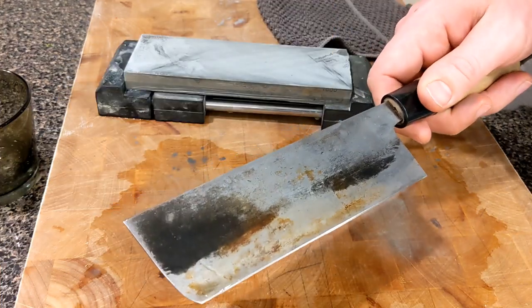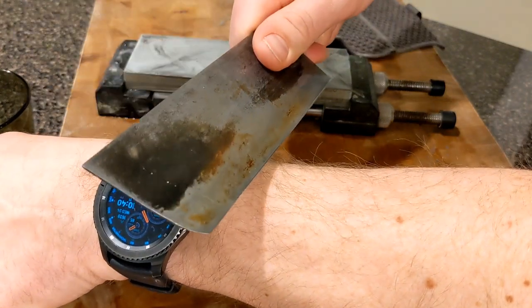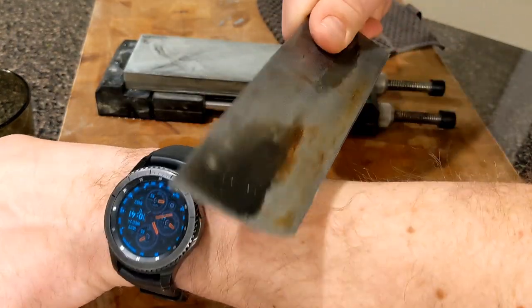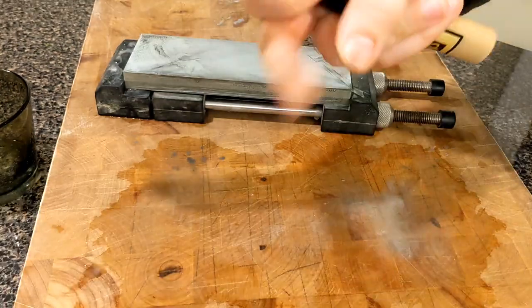So we sharpened up the knife and got rid of the burr. Just from that alone, it should be sharp enough to just peel hairs off your arm. But we'll take it a step further.